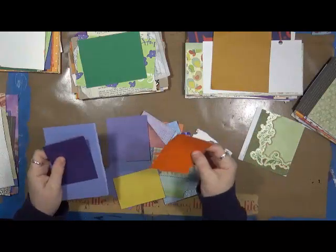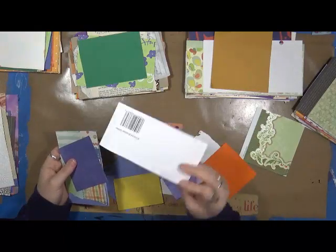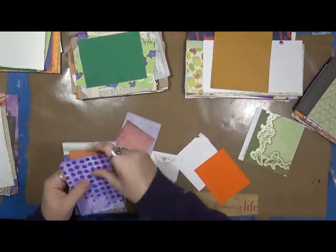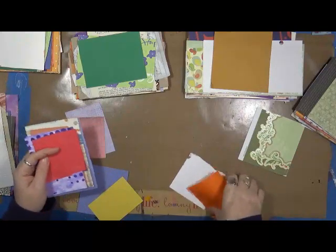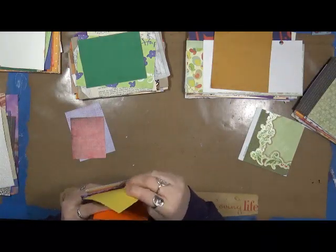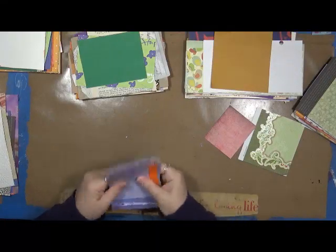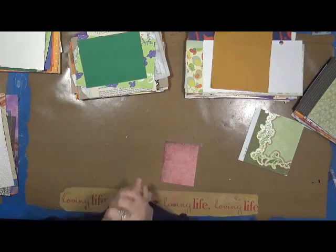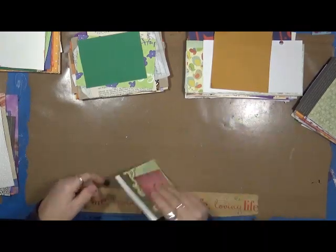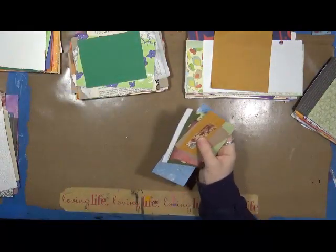There's one, two, three — this one's all glitter, which is a pain to glue on, so I'm not going to use that. This one has a little texture paste on it. I count up to ten or eleven pages per book. I'll continue doing this with all the books until I have all my scraps used up. I end up having very little left over.